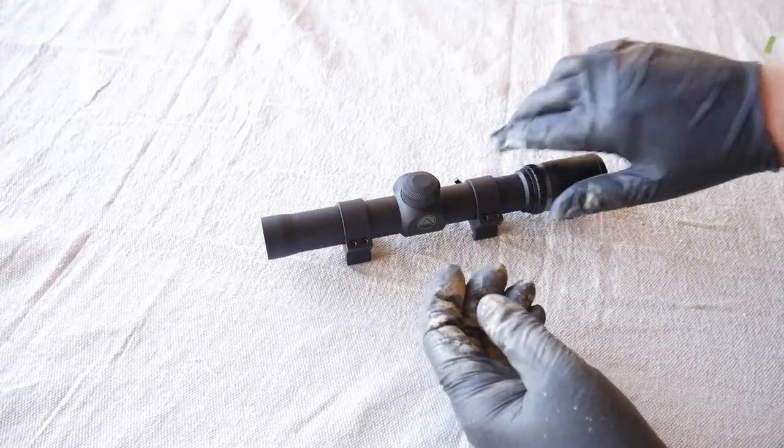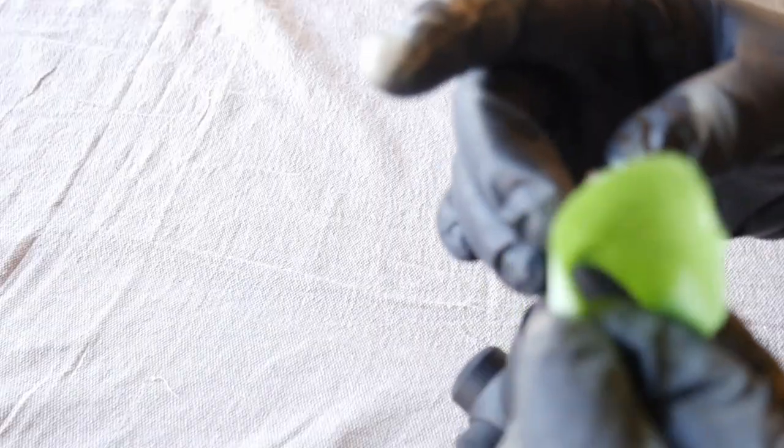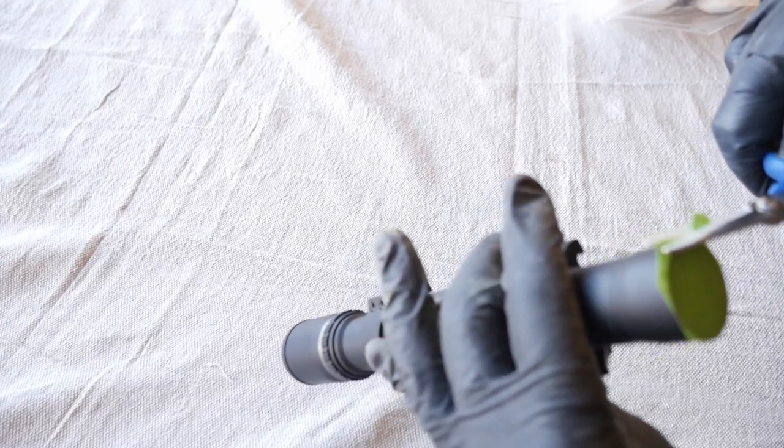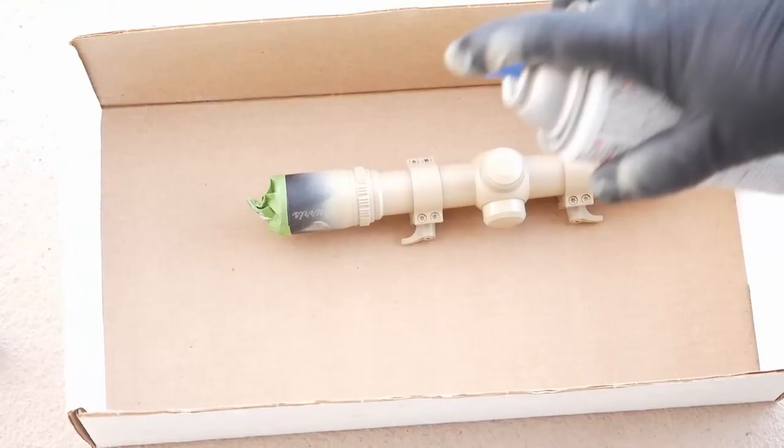And now for the scope — place cotton balls against each of the lenses and tape over them. Then trim around the edges. Spray on one or two light coats and let sit overnight.